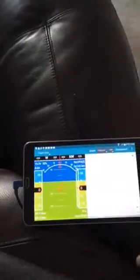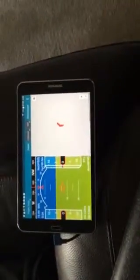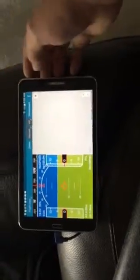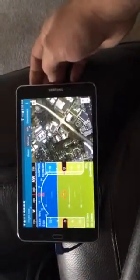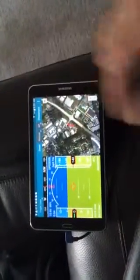Currently we're in manual mode, but let's go ahead and change that. Disconnected — connect lost GPS lock. Okay, so now we're good. Currently we're in manual mode; here's the DX9.